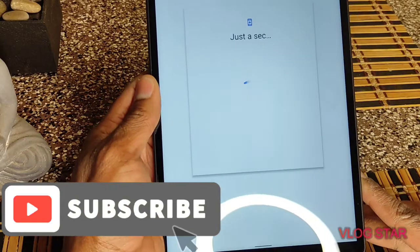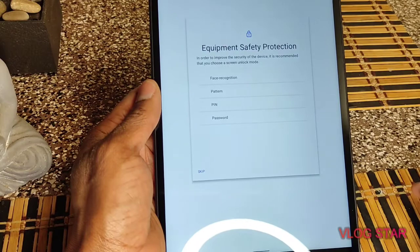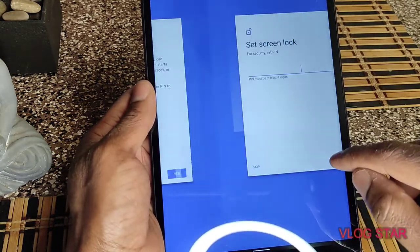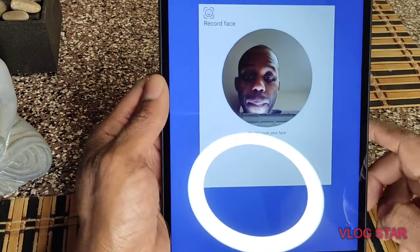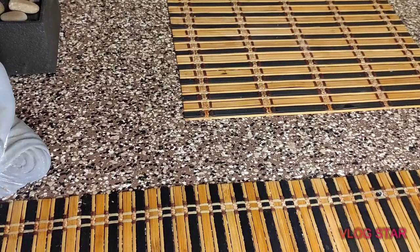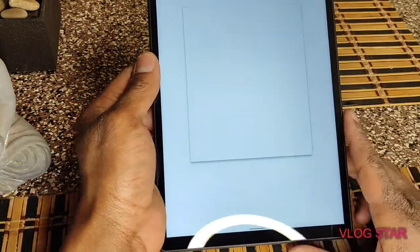I am almost done setting up the tablet. It has facial recognition pattern — let's do the facial recognition. Do not cover your face. I guess it fixed itself up. It didn't ask me anymore — I guess it's done.